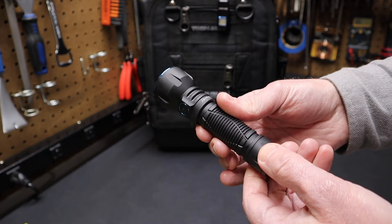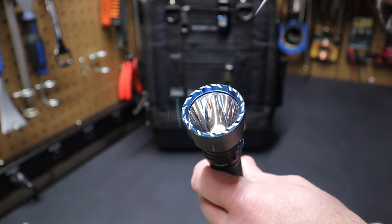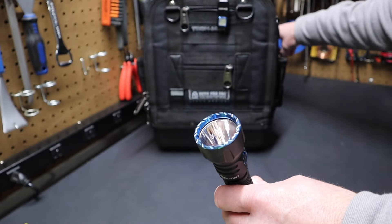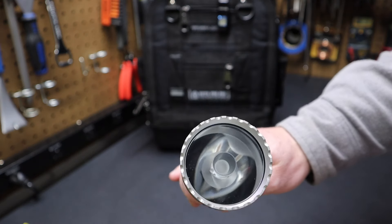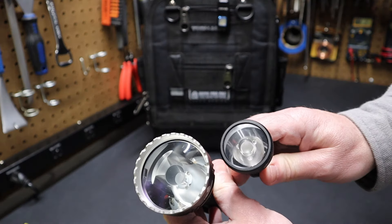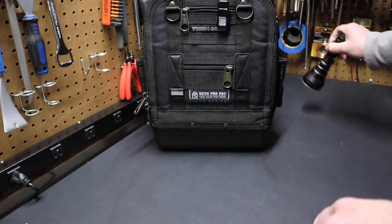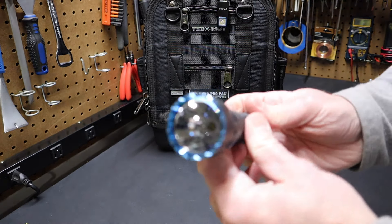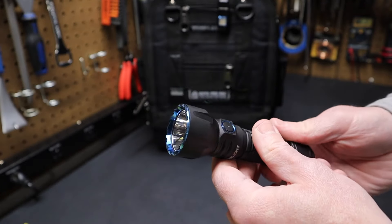It's also designed so it can be mounted on a weapon if you want — you can buy the accessories for that. You can see it has a reflector and doesn't have a TIR lens like some flashlights. Here's an example from Acebeam with a TIR lens — you can see how it looks different. The Javelot has a reflector style or traditional cone lens like a lot of flashlights have.